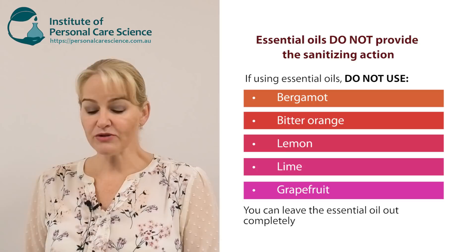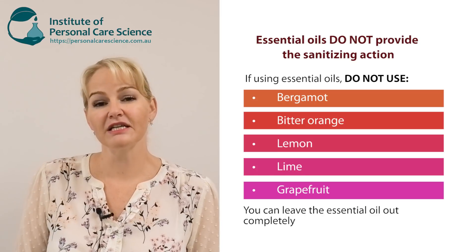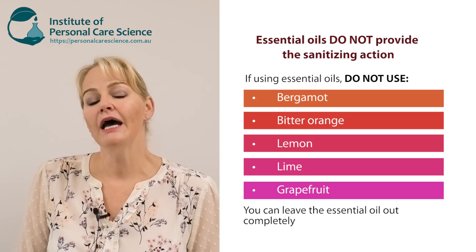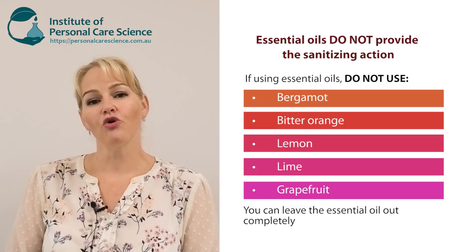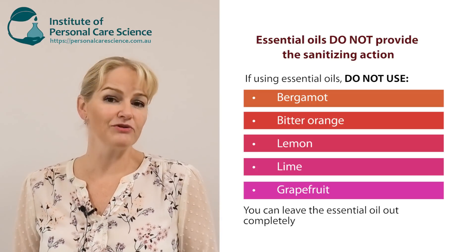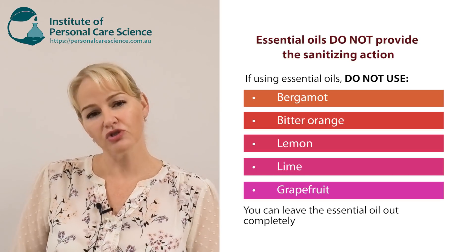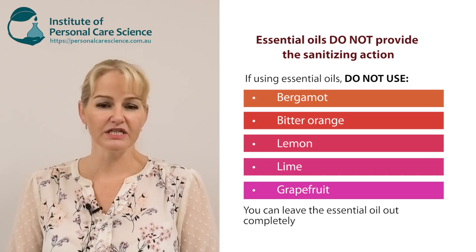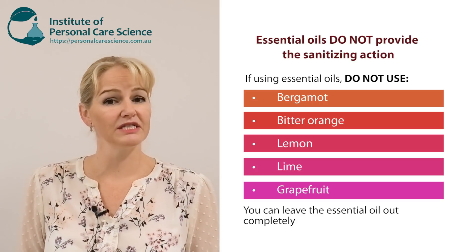I'm also using some essential oils in this video because many people ask if they can add essential oil or fragrance. I'm using lavender essential oil, which I recommend as it has potentially the least sensitivities. Do not use lime, lemon, bergamot, bitter orange, or grapefruit — these are all phototoxic essential oils which, when left on the skin and exposed to sunlight, can cause irreversible staining. You can also leave the essential oils out completely.